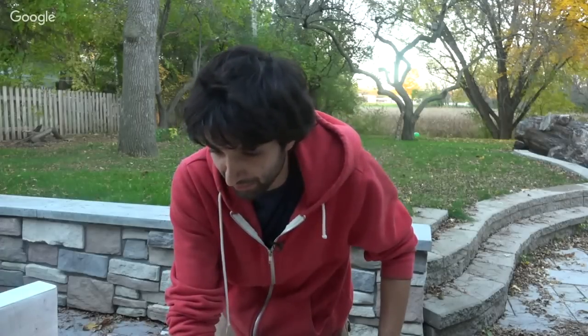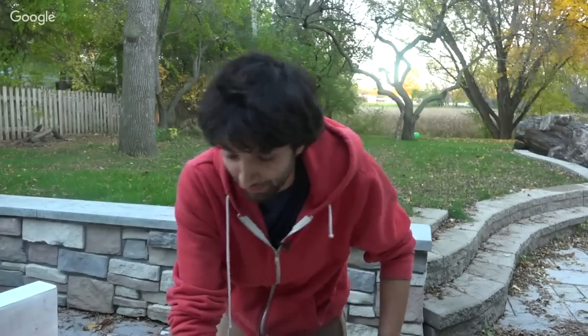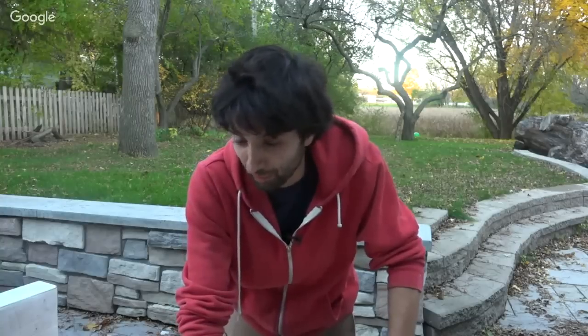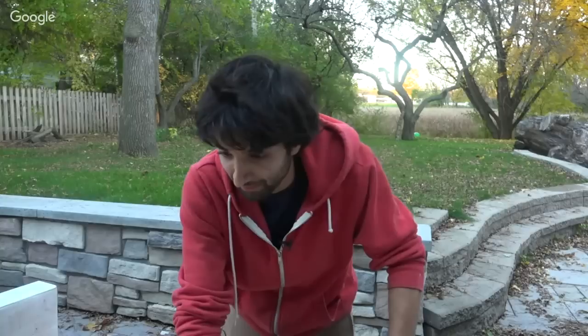Will you do more collaborations with other YouTubers? Yeah, I hope so — when the opportunity presents itself I definitely will. It's a lot more fun and interesting if we're both in the same location at the same time.